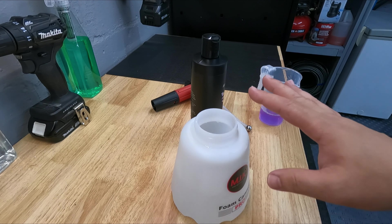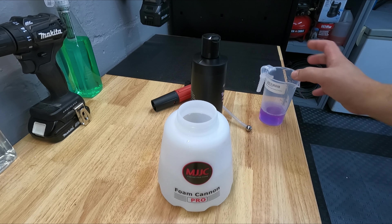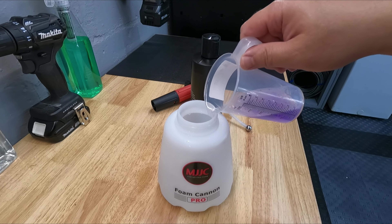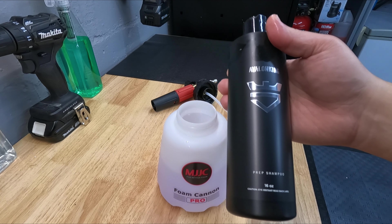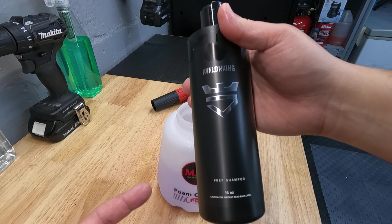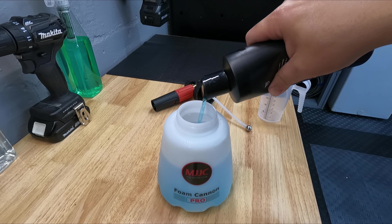Now that the wheels and tires have been cleaned, I've got my MJJC Foam Cannon Pro version 2 here. Got water about halfway. Inside I have about two ounces of Simple Green Heavy Duty Degreaser. I'm also going to mix it with the Avalon King Prep Shampoo — I did an unboxing video on this but today I'm going to be using it. Obviously we are prepping the car for a ceramic coating, so let's get some soap inside there.